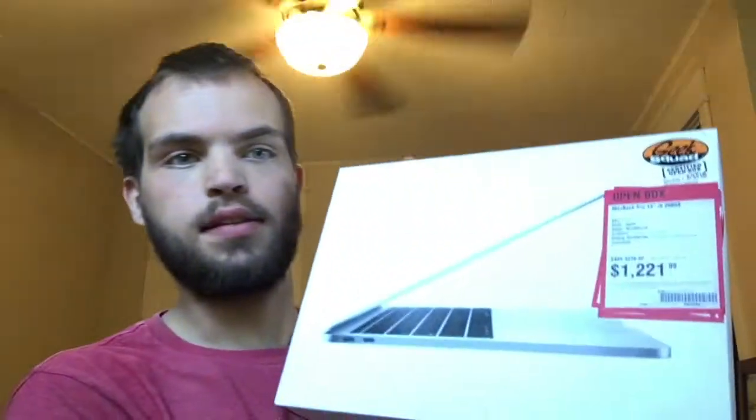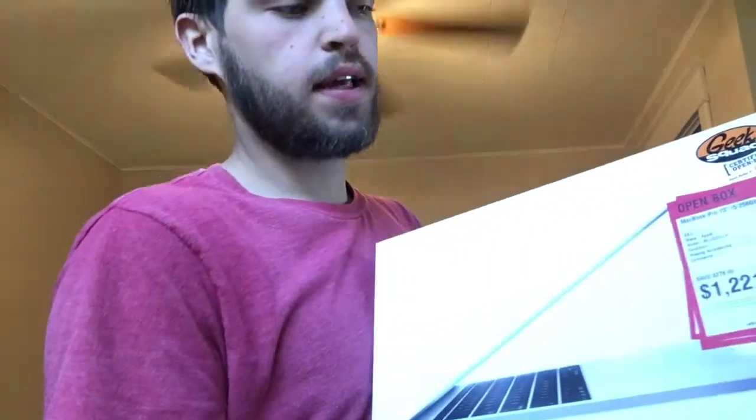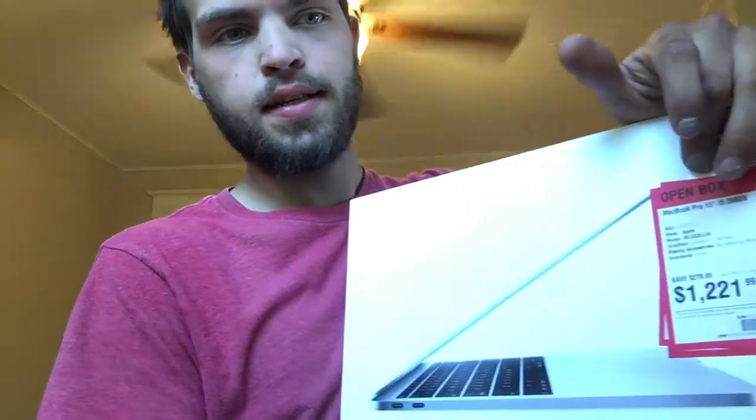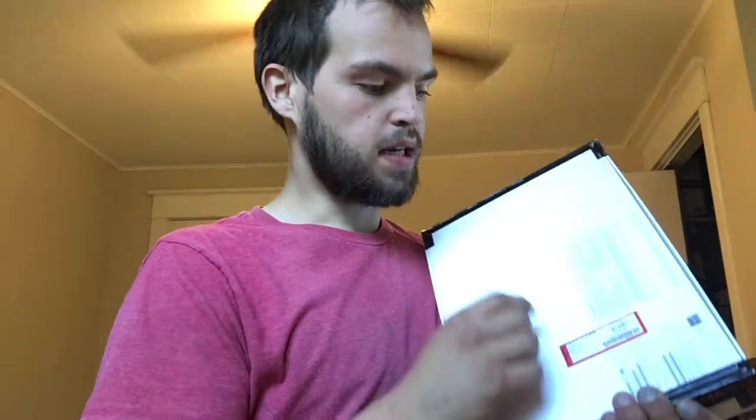Welcome to today's video. I'll be re-unboxing a late 2016 MacBook Pro 13-inch without Touch Bar. I went to Best Buy and saw it — I ended up saving $400 because of a sticker on the back.